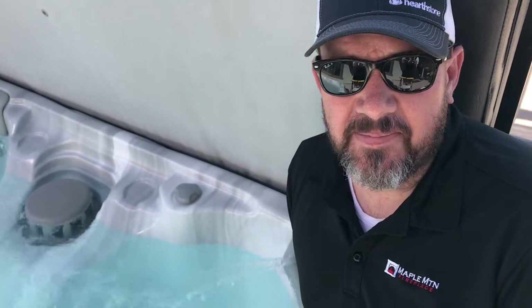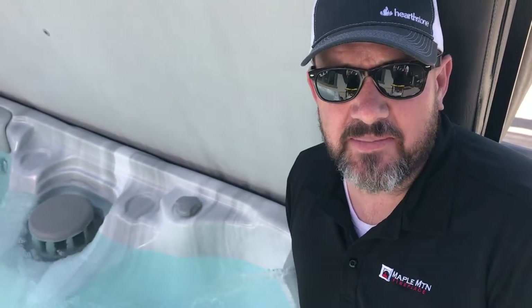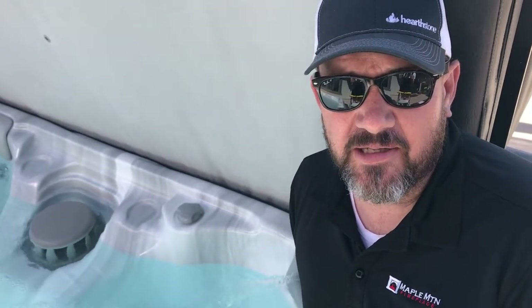Hey Utah! This is Matt here with Maple Mountain Fireplace. Today we're going to be talking about hot tubs.